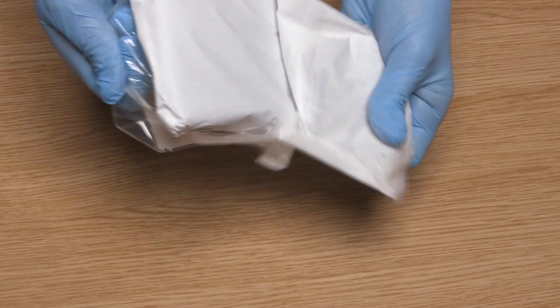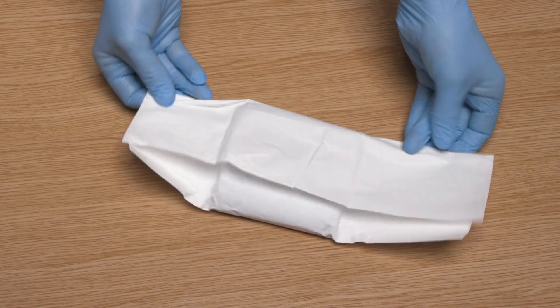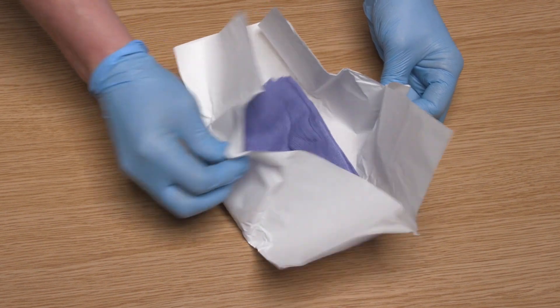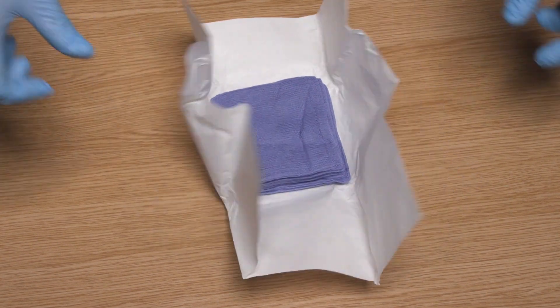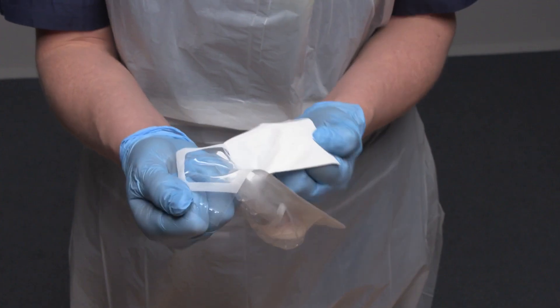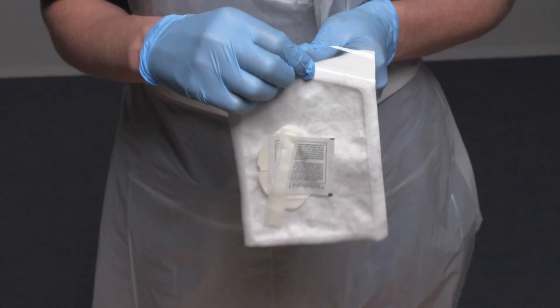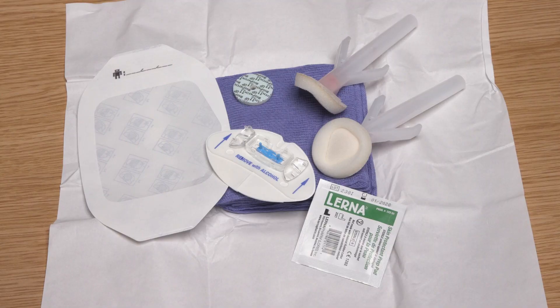Open the packet of sterile swabs, discard the outer packaging, and open the inner packaging that is wrapped around the swabs using an aseptic non-touch technique. I am being careful to only touch the outside of this packaging and not contaminate the inner side, as this is a sterile environment. I am now going to open the remaining equipment that I need using an aseptic non-touch technique, carefully peeling open the packaging of each item and dropping it gently onto the critical aseptic field.